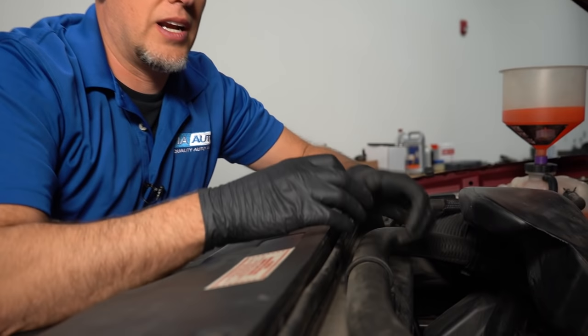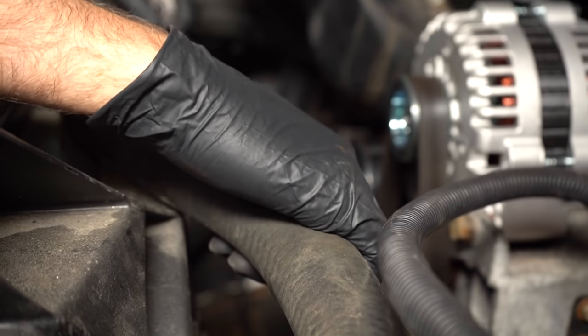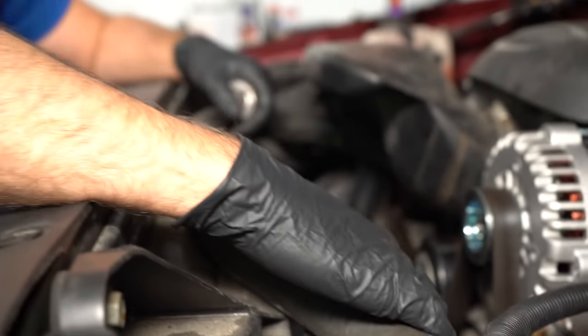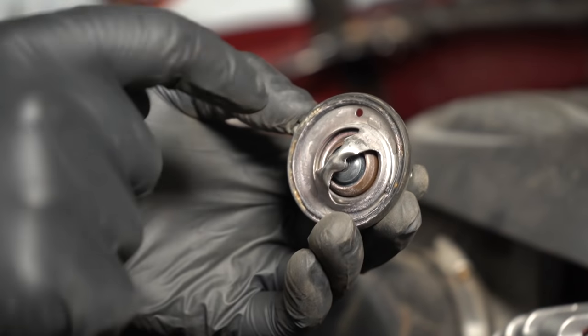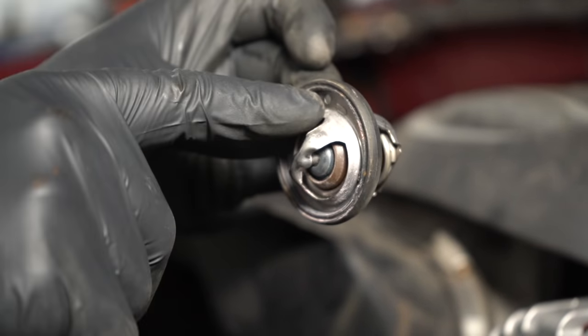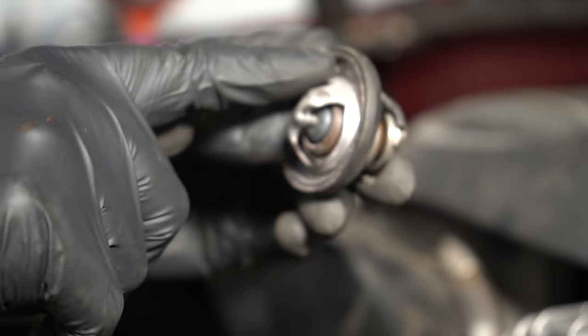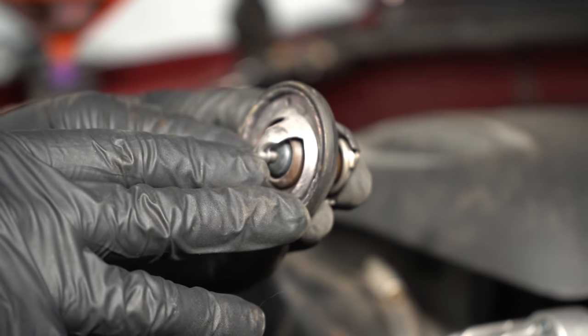The goal of running the engine for about 10 minutes is so the thermostat actually opens up — it acts like a valve and the coolant's going to flow through. You can grab the upper radiator hose, but be extremely careful, because when you grab it, if it's opened up and it's starting to circulate, it's going to be so hot you probably won't be able to hold onto it for too long. In some cases, you may notice the thermostat has a hole in it, and that is normal. When installing the thermostat, that hole should be at the top so that more air can get through when adding coolant.